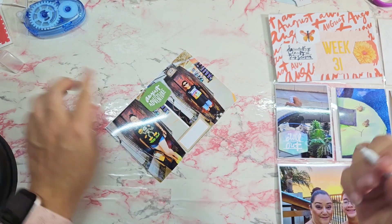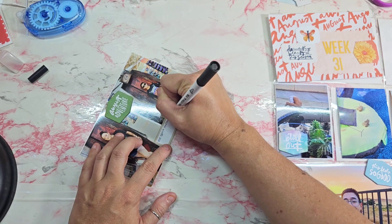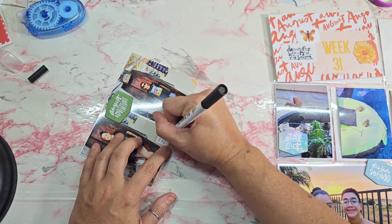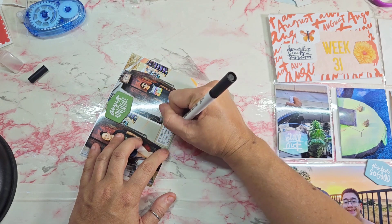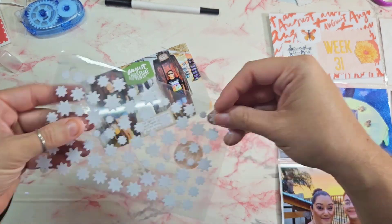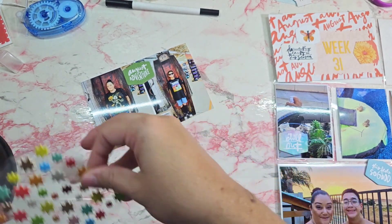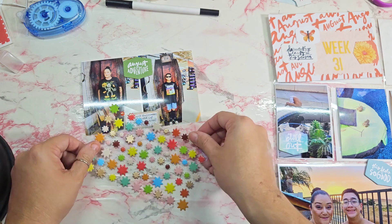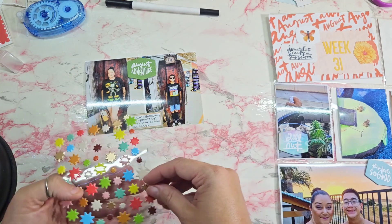I paused it and forgot to turn it back on, so I lost some footage of that. But here I am working on the next photo of my son and I. I used the August Adventure chipboard and then I just wrote that our Spirit Halloween store opened up earlier than usual so we had to visit it. That is like my son's favorite — besides Christmas, Halloween is his next favorite holiday to celebrate. They had these cute little coffin photo prop areas, so yeah.